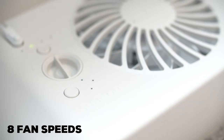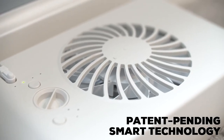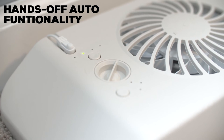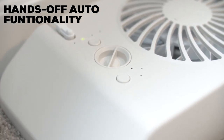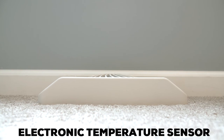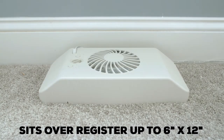With eight fan speeds, you can personalize sound and comfort. Suncord's patent-pending intelligent technology learns your system's heating and cooling patterns and programs itself to deliver hands-off auto functionality year-round, with no need for seasonal adjustment.